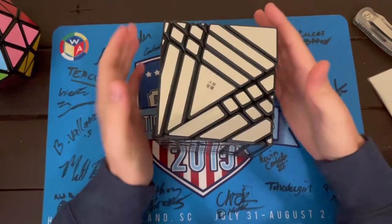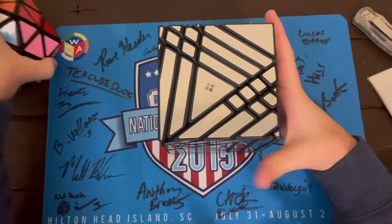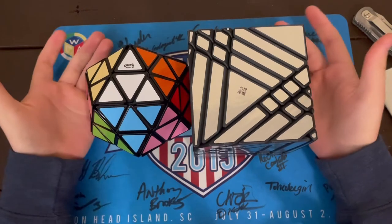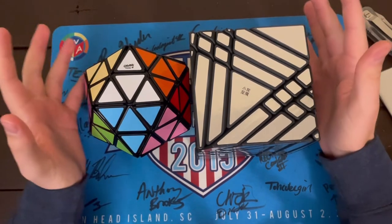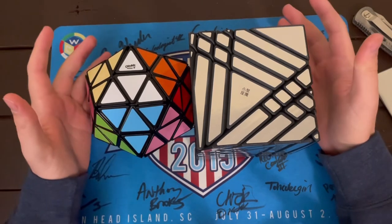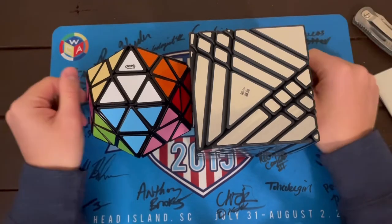That's all I have for you guys today. Stay tuned for some more posts on these puzzles. You can get both of these at The Cubicle. Just like to thank them for sending these super quickly — they arrived way earlier than I was expecting, which is absolutely amazing. See you guys in the next one.